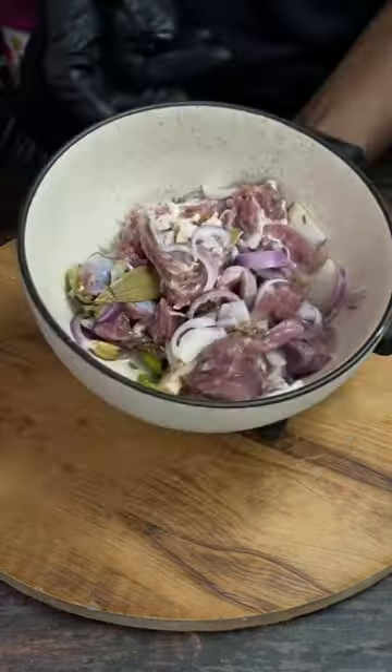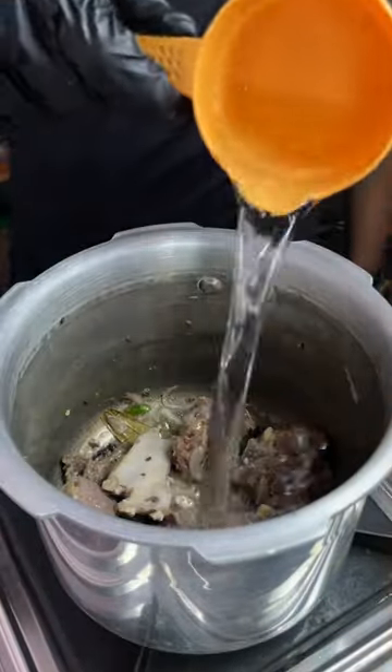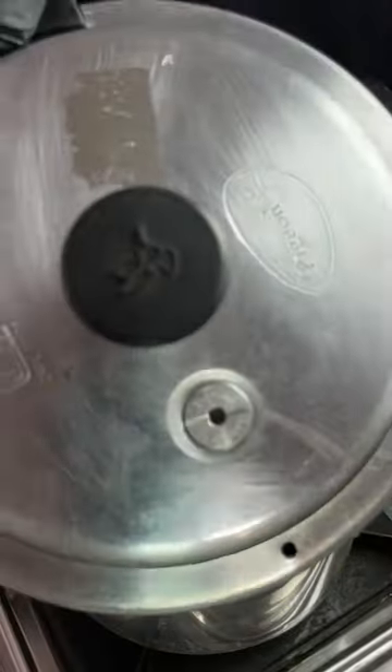We will add the mutton to a cooker, add oil, and mix. Then chop coriander and add a little water. Cook it in the cooker for just 3 to 4 whistles, then we will add it to the curry.